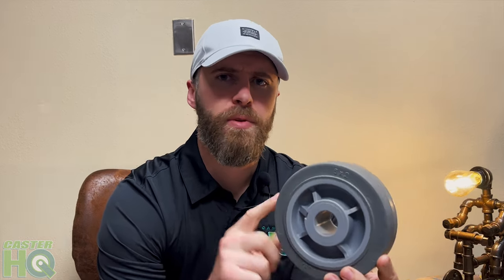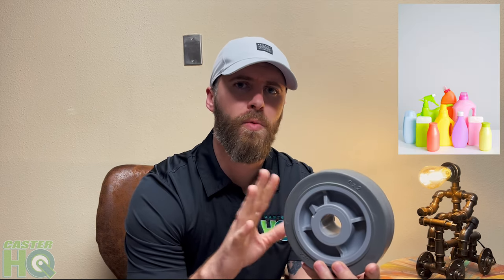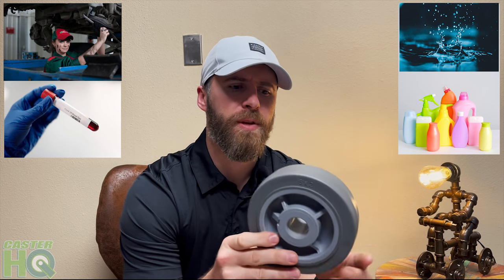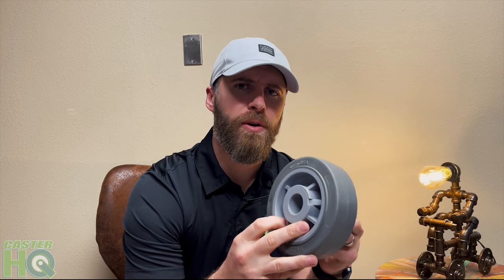Another benefit of this wheel, aside from the protection it offers not only to the floor but to your equipment, is that it's non-marking and highly chemical resistant. So this can be used around different harsh cleaning chemicals, water, wash down applications, oil, and blood. There are a lot of applications where this wheel is extremely resistant.